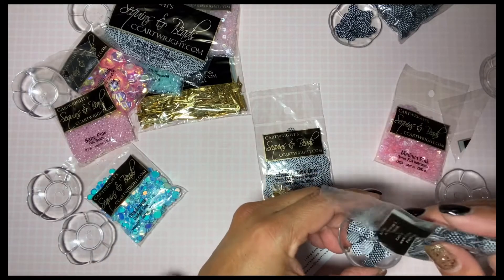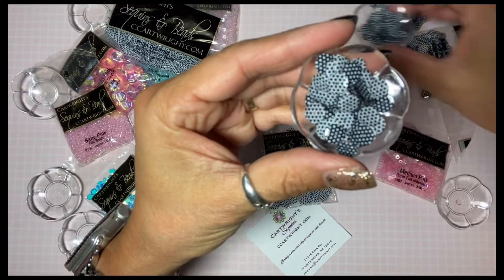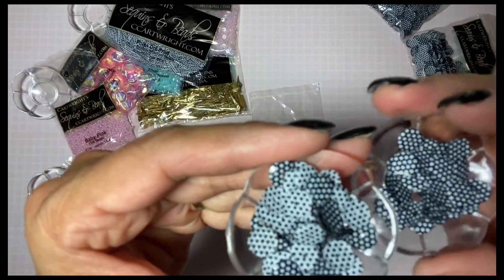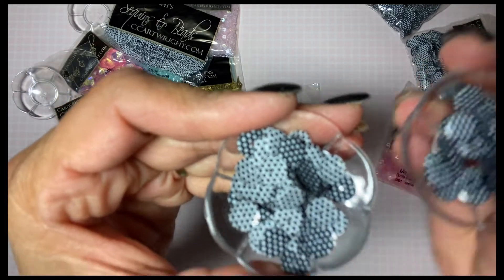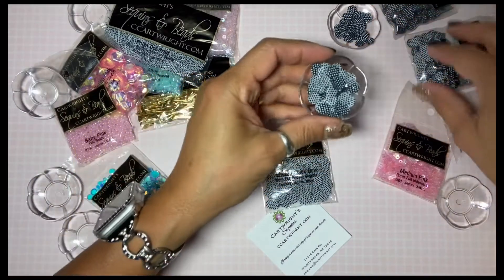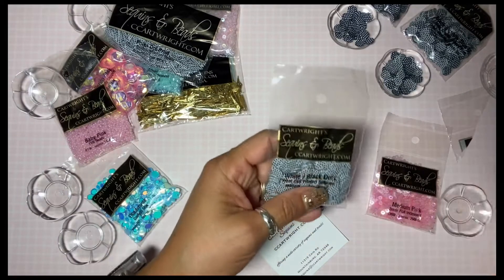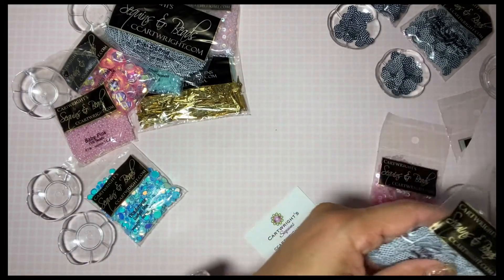I wasn't sure which one to get, so I just got both so you can see the difference. I wasn't sure about the size but I think I like the eight millimeter. This one is eight millimeter as well and it says 'white/black dots.'